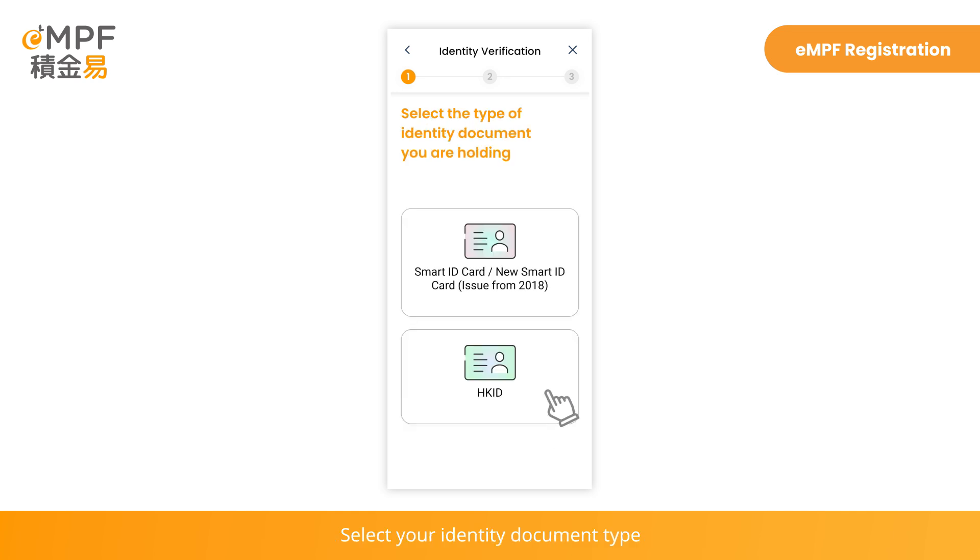Select your identity document type and follow the instructions on the screen to scan your Hong Kong ID card and proceed to facial recognition.